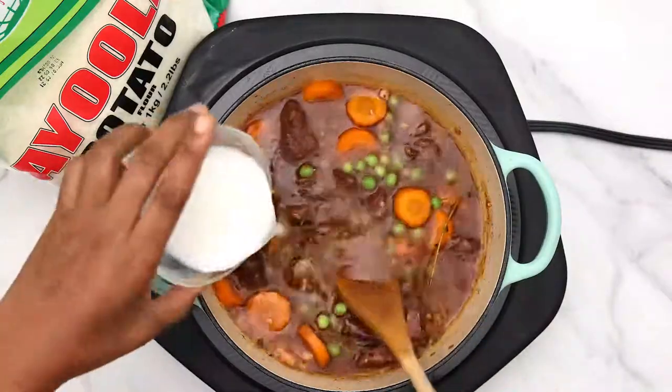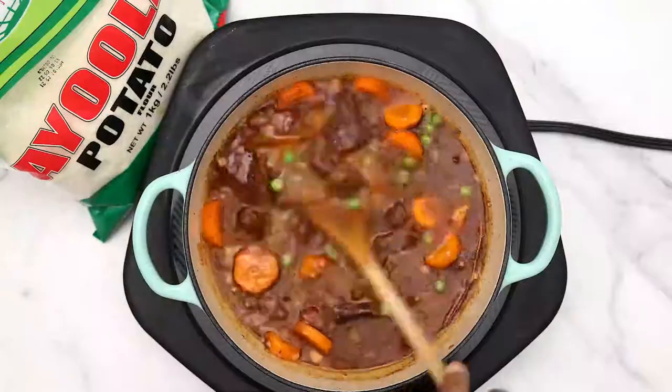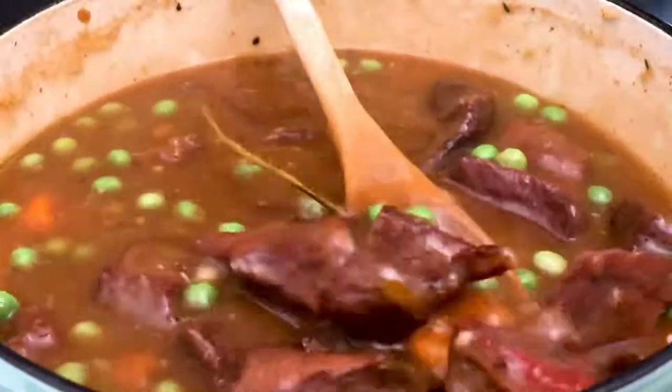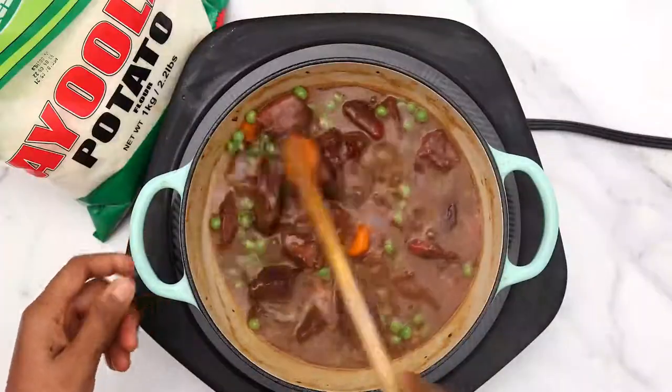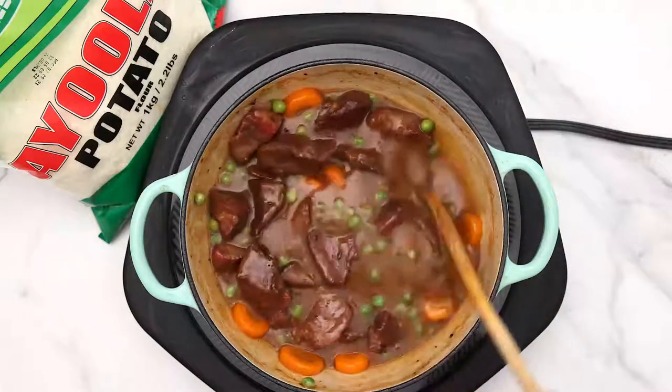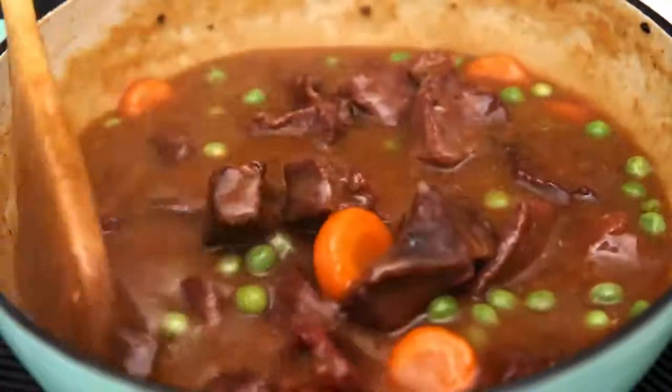The vegetables are optional. Add your slurry, which is made from cornstarch and water. It's not very thick at first, but it thickens as it cooks. Allow it to cook for about 10 minutes and you can see how much thicker and prettier it gets.